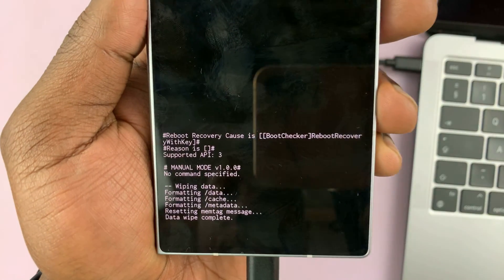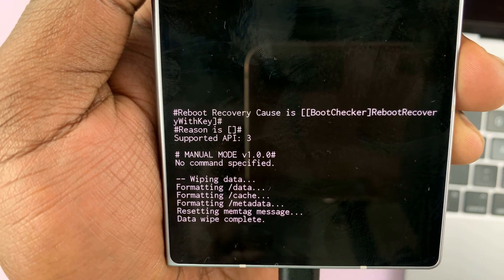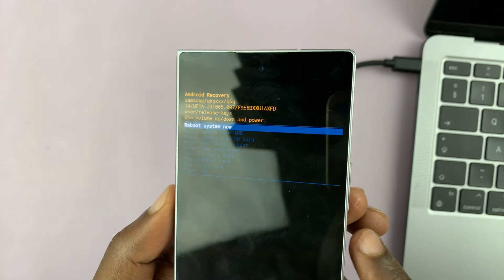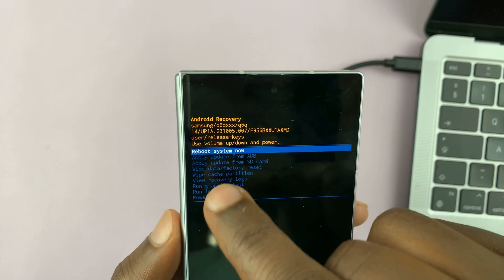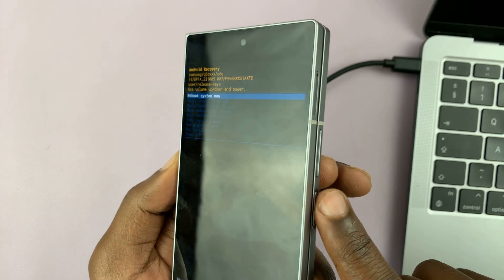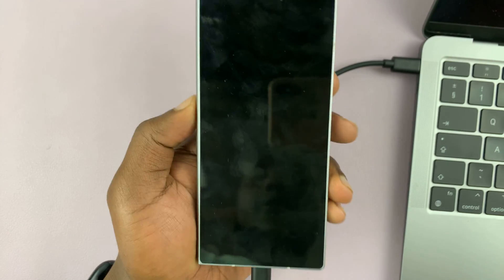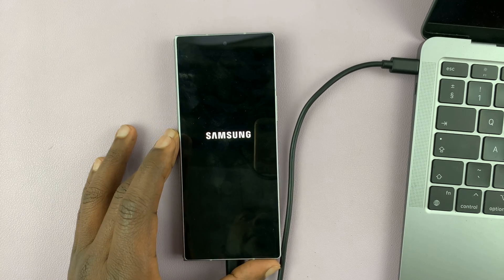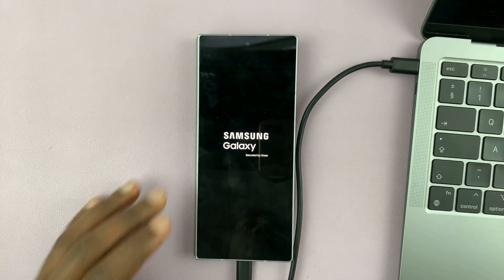At the bottom, you can see the progress. Once it says data wipe complete, you know that the data wipe is complete. All you have to do now is reboot the system — make sure 'reboot system now' is selected and then press the power button to select that. That should restart the phone and wipe away all the data, going back to the original setup screen.